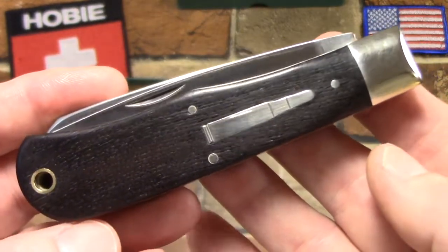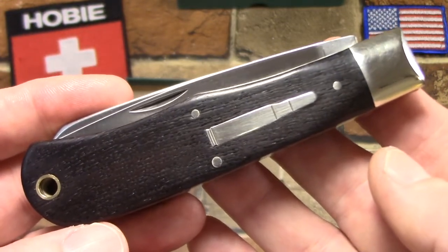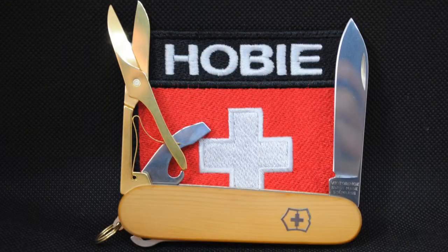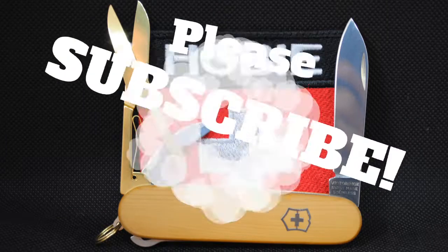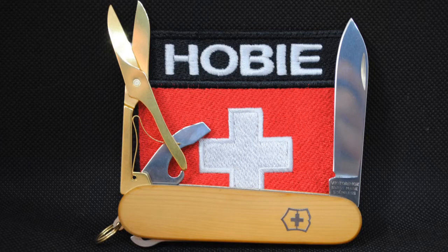I hope you've enjoyed that. I know I'm going to enjoy this knife. As always, thanks for watching and have fun collecting.